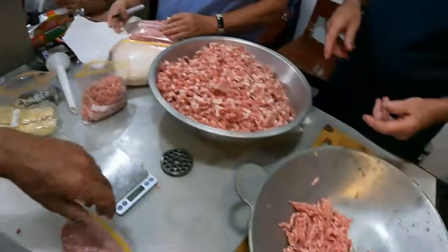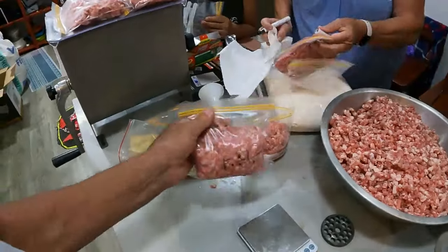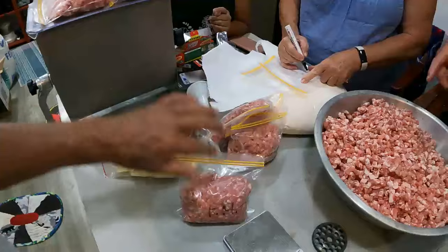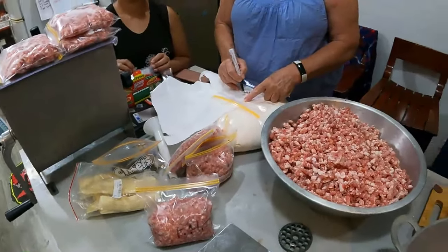The second mince with the smaller die is done. These straight portions here are going to be plain mince for Chick — one, two, three, four, five, six, seven. We don't have quite enough left for sausages otherwise so we'll give her eight... actually we'll give her ten.